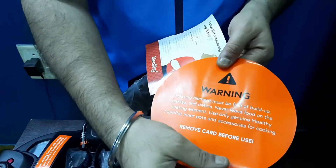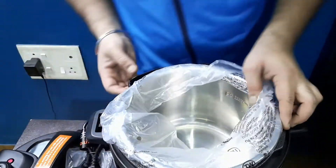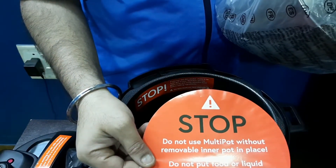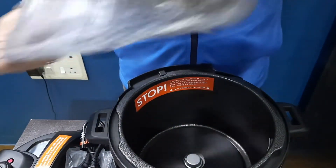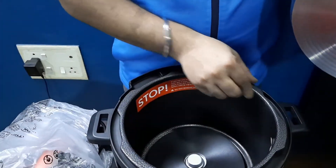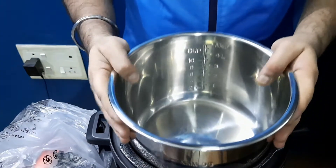The heating element must be free of any buildup or grease. This is the main inner pot — the heating element sits below it and heats this pot. We cannot use any other pot; the label says to reduce the risk of electrical short, cook only in the included removable inner pot. This is a six-liter pot with an induction base made of hard metal.